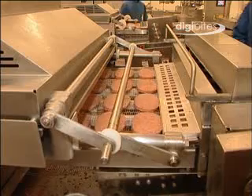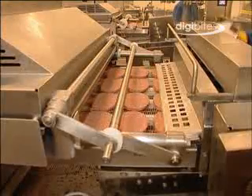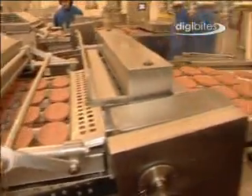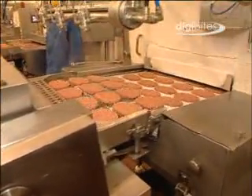To change the hamburger size or shape, you simply change to a different mould plate and corresponding tooling. Some of the thicker burgers also pass through a knife scoring process to assist heat penetration during the cooking process.